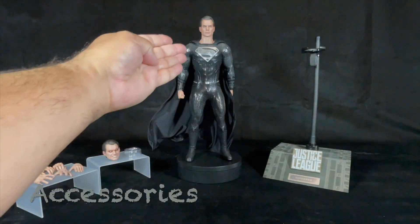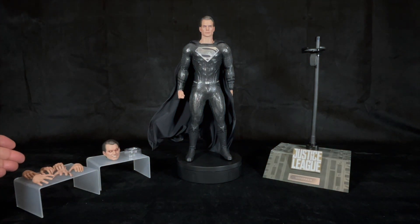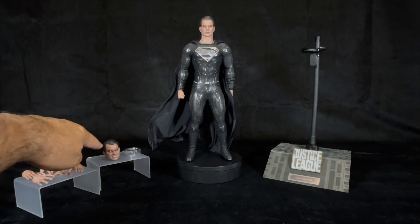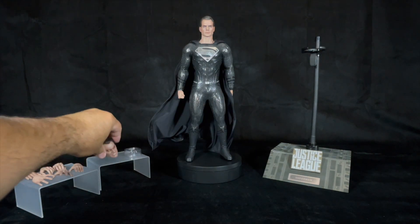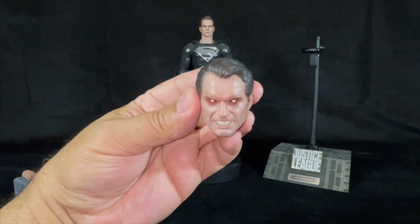First up, we have Superman in his black suit. Superman comes with an assortment of hands — basically four pairs. He's got two fists on the figure and three pairs of relaxed hands. He comes with another portrait, and you can tell this is the angry, getting-ready-to-shoot-laser-beams or heat vision head sculpt.